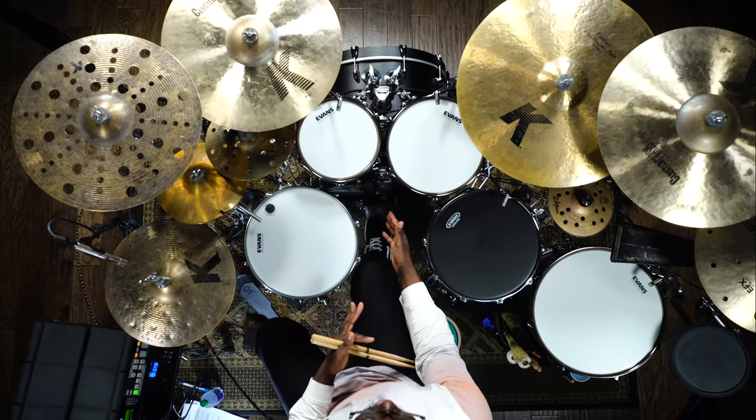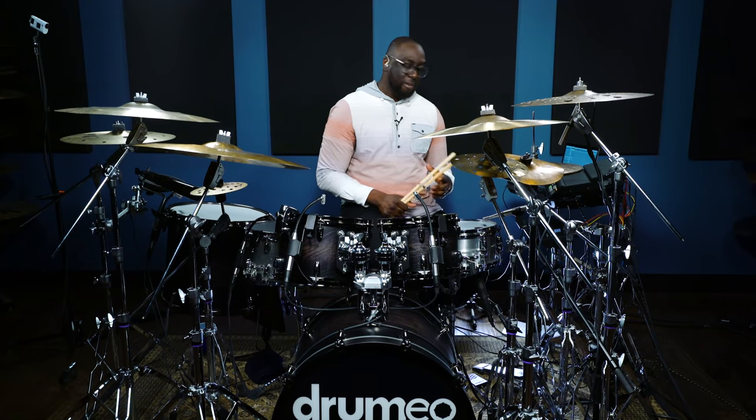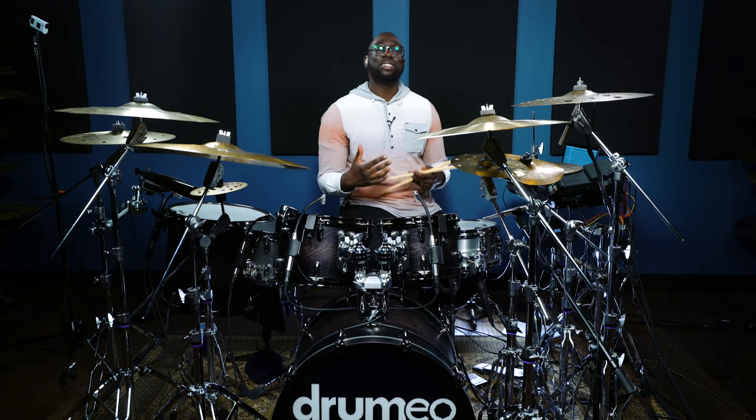The most recent addition to my hybrid setup has been the EA-D10. And for me, being able to add delay to my drums is a dream come true. I'm gonna play you out with a little solo, just showing you how I use the delay feature.